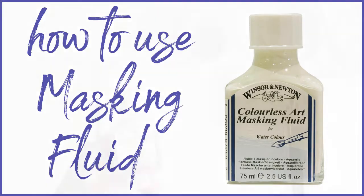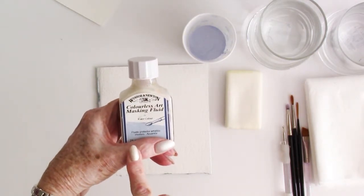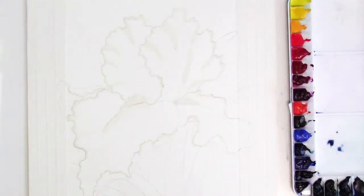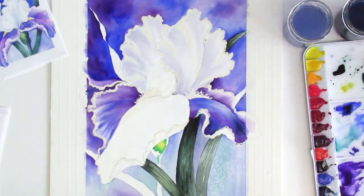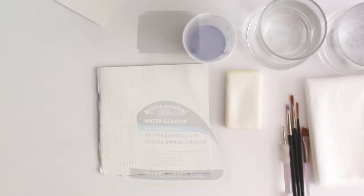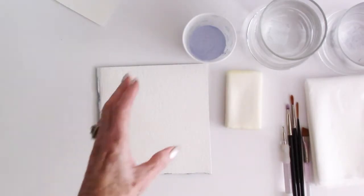This is a snippet about masking fluid — how to use it and what I use. I like Winsor & Newton's colorless art masking fluid because when I'm designing a piece, I like the masking fluid to show up as white, since ultimately my paper will be white. What masking fluid does is block your paper from watercolor or even acrylics. If you're going to paint over a shape, you may want to mask it off and keep it white. There are several kinds of masking fluid on the market in different colors, and some people prefer the colored versions because they can see them better — and that's fine.